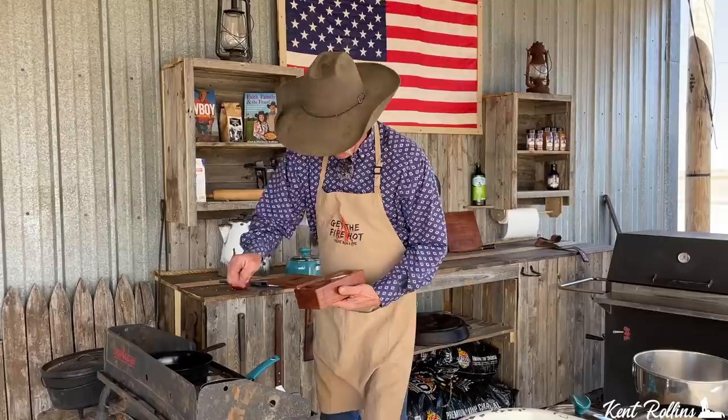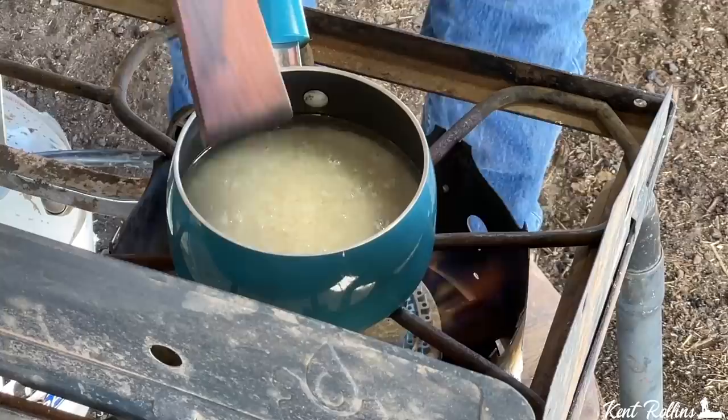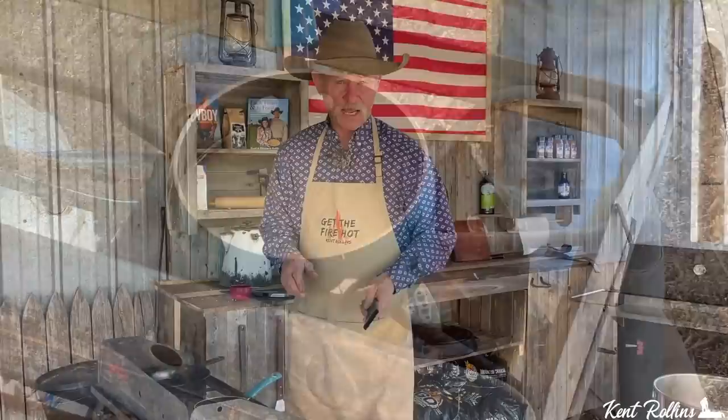We're going to give this a little stir. We're going to let it come to a boil, and when it comes to a boil we're going to turn the heat to the lowest setting — that's not turning it off, that's the lowest setting on your burner. Slap the lid on it, start the timer, because it's going to sit 15 minutes right there and steam.